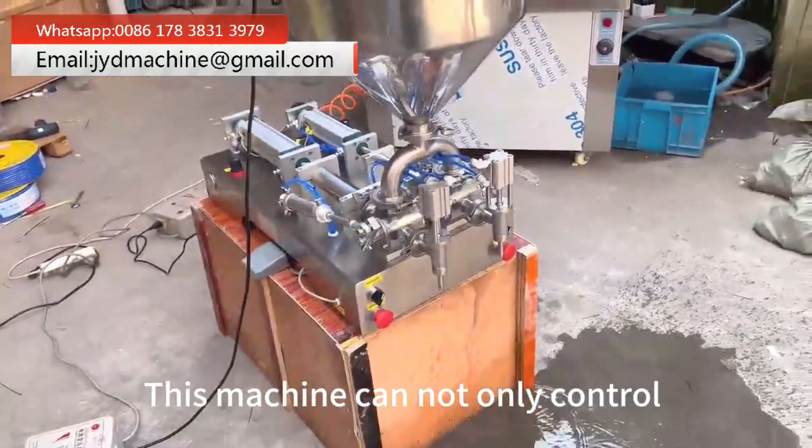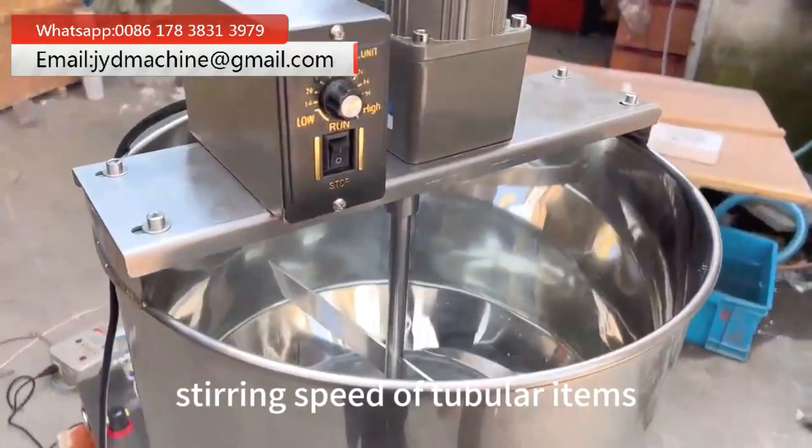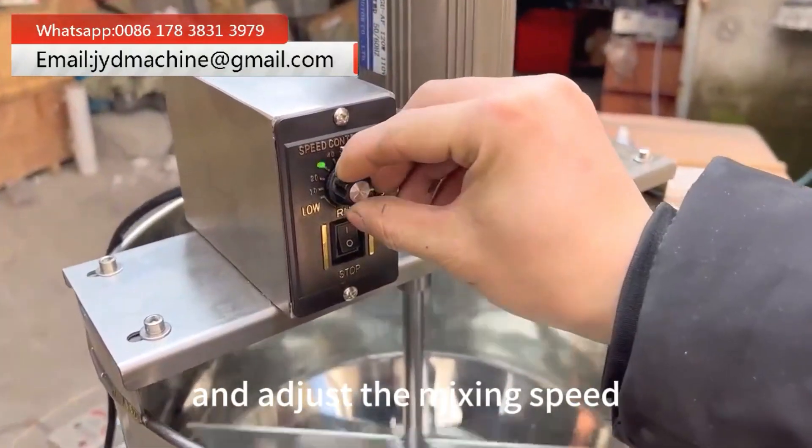This machine can not only control the filling amount each time, but also control the stirring speed of tubular items. Turn on the mixing power and adjust the mixing speed.